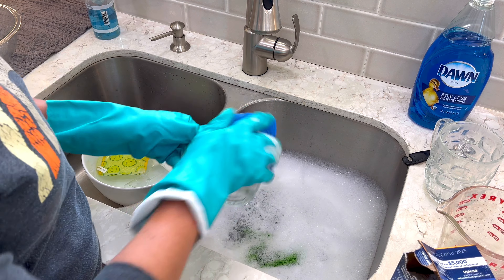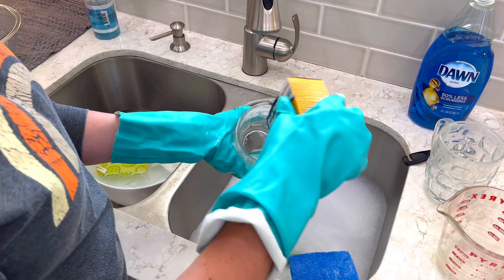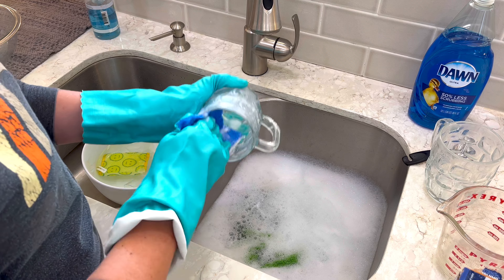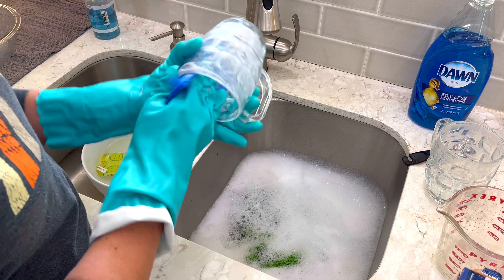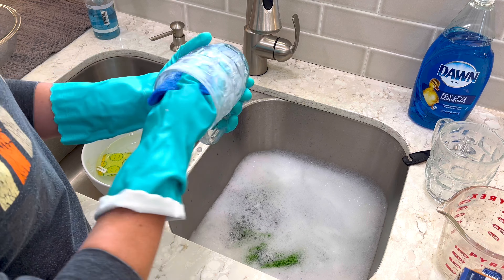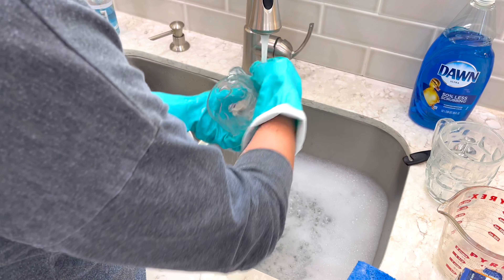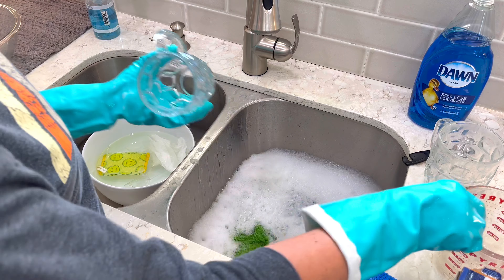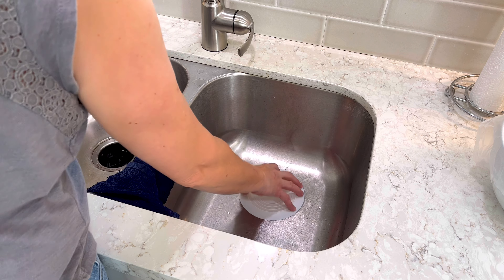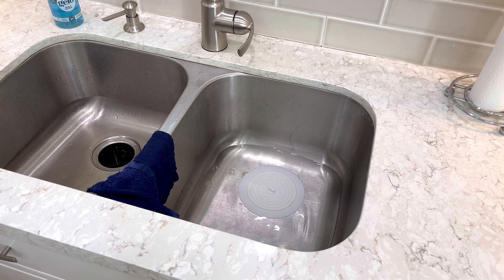Another vinegar-based option is to submerge your water-spotted glassware in straight vinegar in your sink or a big basin. You need to completely soak all of the glassware for two hours to get the best results. Once your two hours are up, grab a Scour Daddy or sponge and scrub at the mineral deposits that have been loosened by the vinegar, then wash your glassware as normal in dish soap.